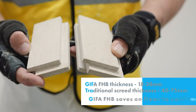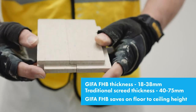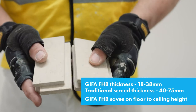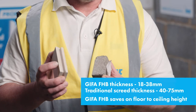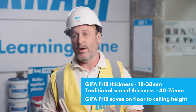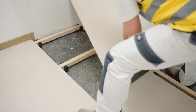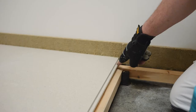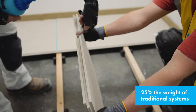See how thin these boards are — typically 18mm, but up to a thickness of 38mm. Compare that to traditional screeds, which are normally 40mm to 75mm depending upon application. This saves floor-to-ceiling heights and they are particularly well suited for retrofits, refurbishment projects, as well as new builds. The thinness of the boards also translates into lightness, with this board being as little as 25% the weight of more traditional systems.